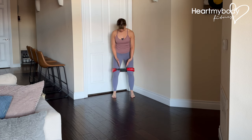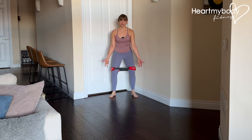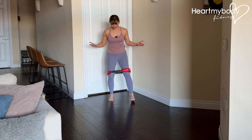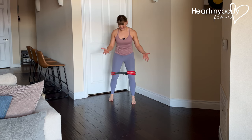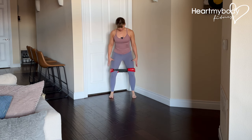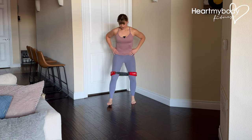You might also notice as you're turning your knees out and pressing into that band that your feet might have a tendency to turn out as well. Resist that urge as much as possible. In fact, I like to think about having my feet turned in just ever so slightly — it's kind of an over-correction so that as I'm stepping, my feet are really stepping directly forward versus turning out to the side.